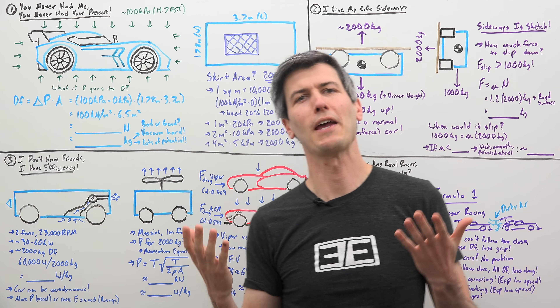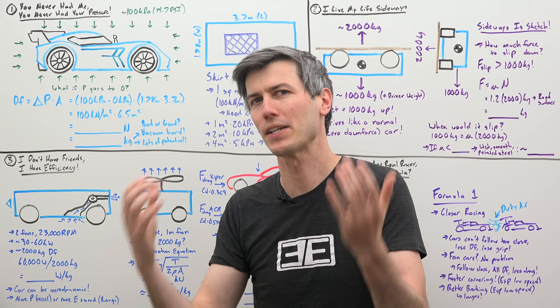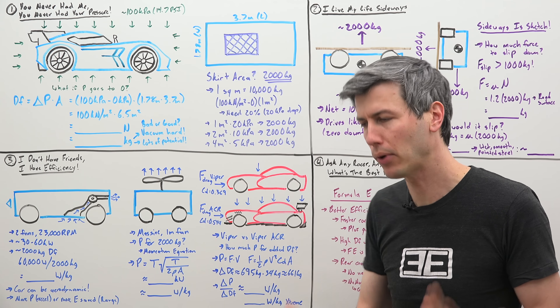So the Spearling is a fan car — it's using fans in order to pull the car to the ground. What it's actually doing is creating a pressure differential.